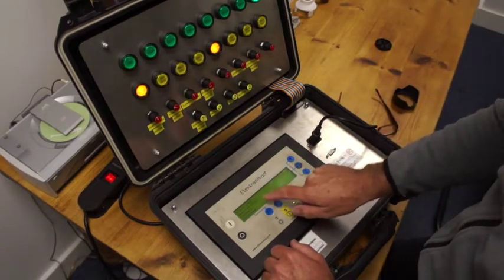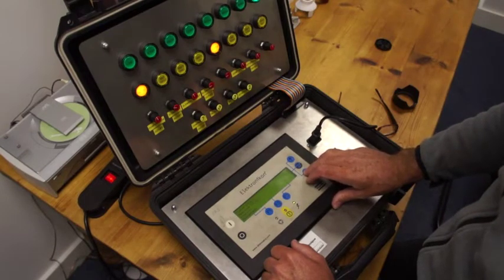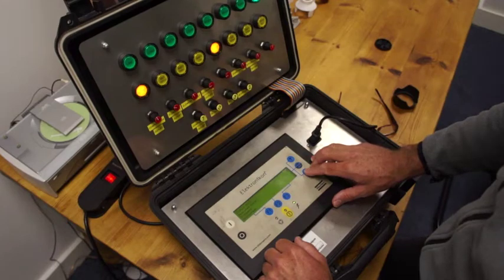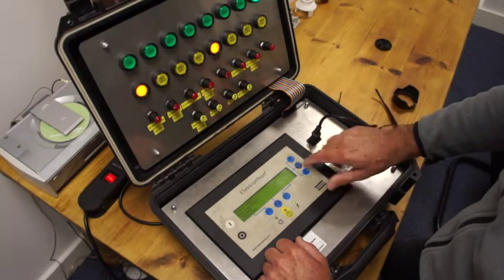The F1 menu shows: status data, measured data, counters, main screen, and test. You can go up and down. For this first exercise, we're going to press this button — the arrow has now changed to measured data.